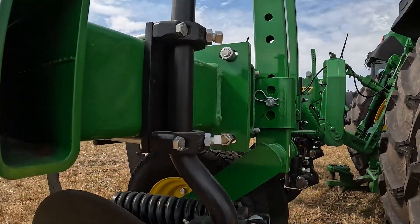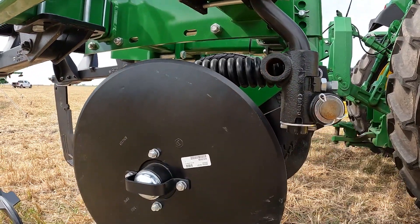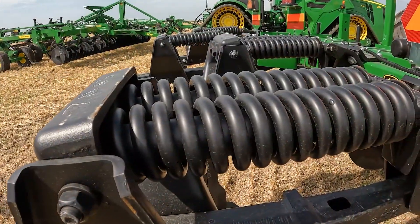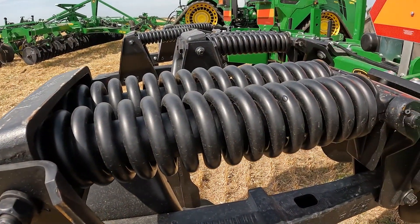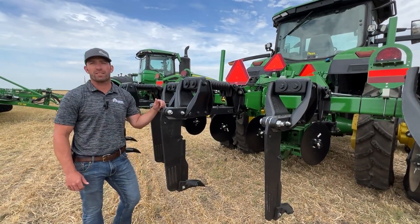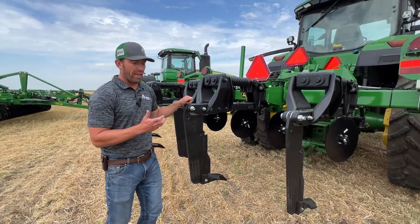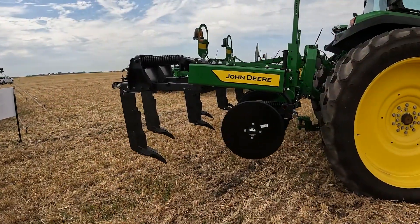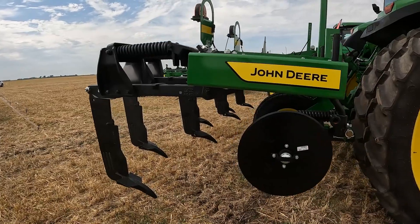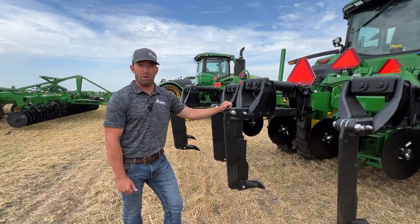Some things that haven't changed from the 2100: the coulter wheel up front still has 600 pounds of trip pressure. On the rear, the shank is going to be at 3,200 pounds of cushion trip force, and the shear bolt is going to be at 7,200 pounds. This unit is going to go 10 to 16 inches in the ground, and from a ripping standpoint, it's about 40 horsepower per shank at four to five miles an hour.